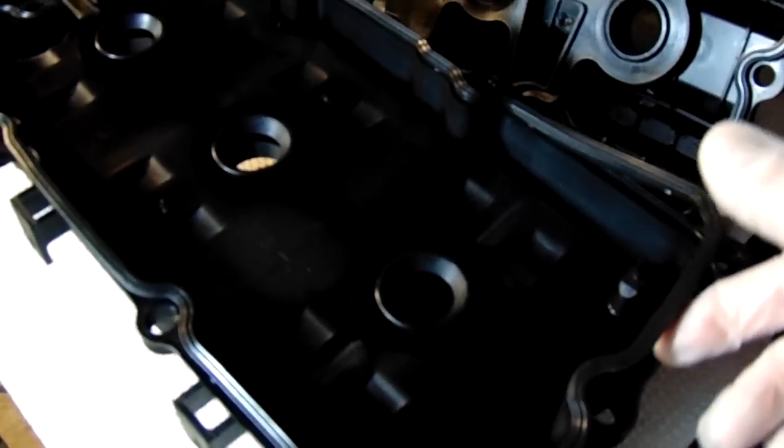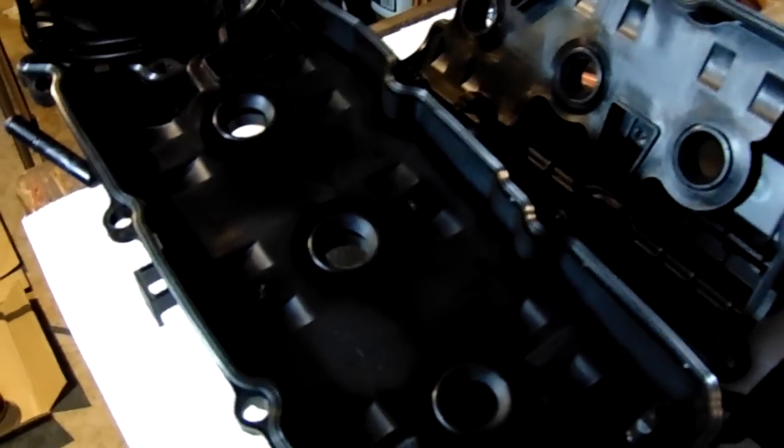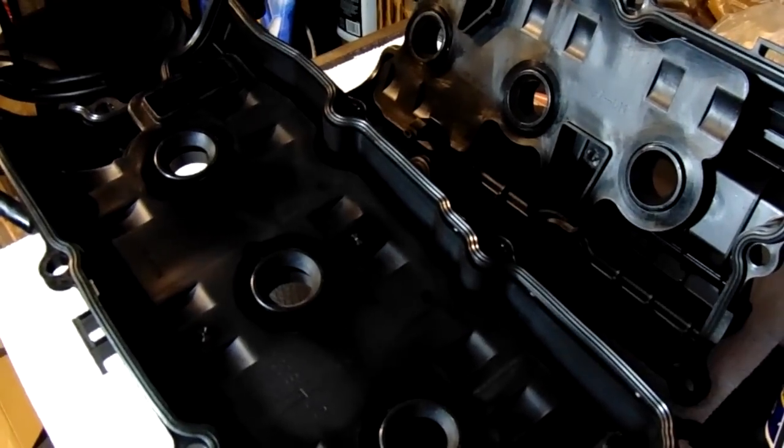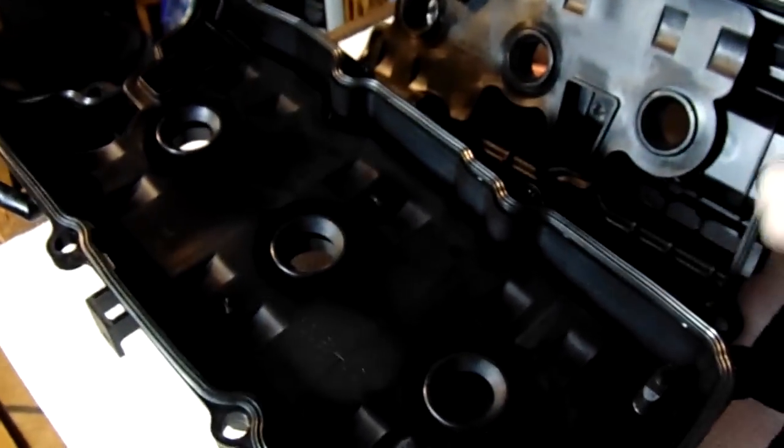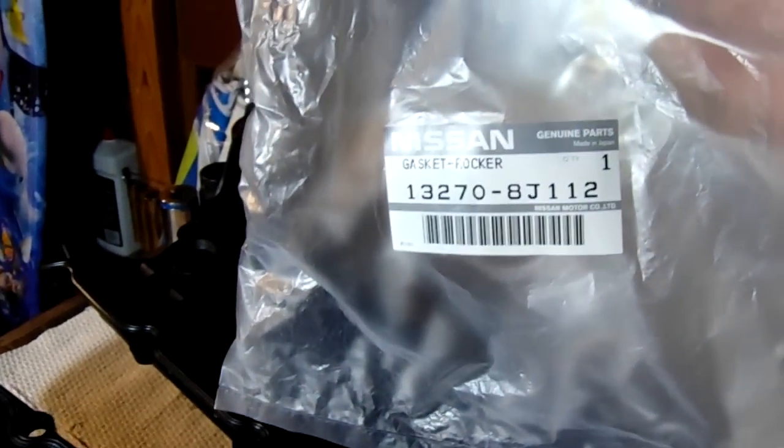Hopefully the new ones will last 100,000 miles. Use a little gasket maker on the underside of the gasket to keep it intact inside the valve cover — you don't want to try to place the valve cover on and have the gasket fall off or misalign. They recommend putting a little gasket maker on the underside, letting it dry so it sticks to the valve cover and doesn't come loose. The gaskets are slightly different — if you get Nissan parts or aftermarket from O'Reilly's, make sure you put the right gasket on the right valve cover.